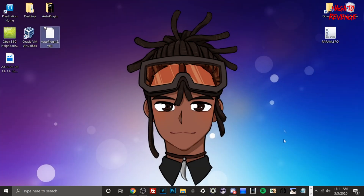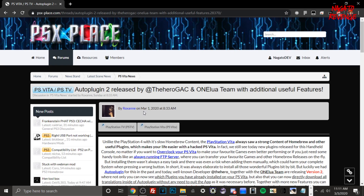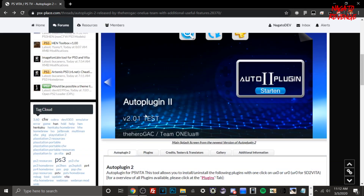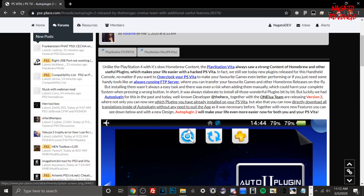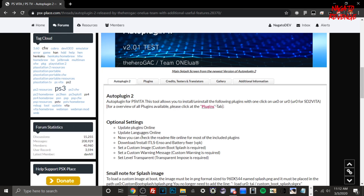Back on the PC, you can already see I have the Auto Plugin 2 VPK downloaded. I'll have the actual download in the link in the description down below along with a pinned comment. We're going to open up Google Chrome — this is where I found the article link for Auto Plugin 2. I want to give a shout out to PSX Place, as well as Roxanne, HeroGAC, and the LUA team who also worked on this. If you want to read more about Auto Plugin 2 and see the update patch logs, you can do so here.